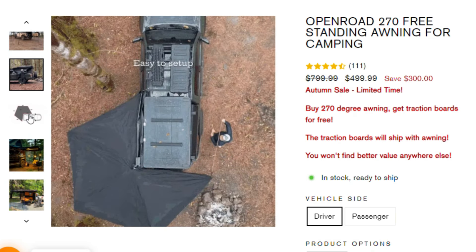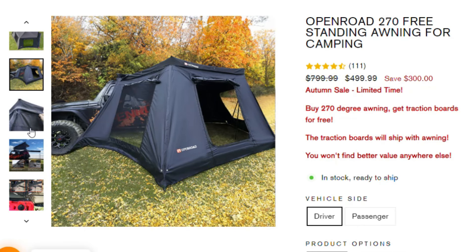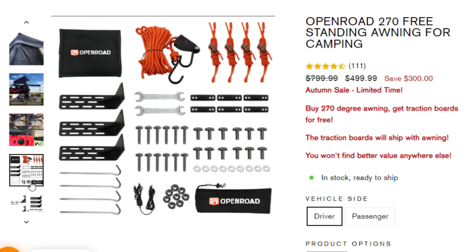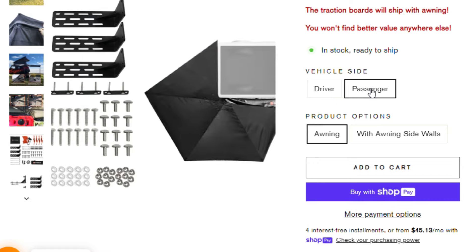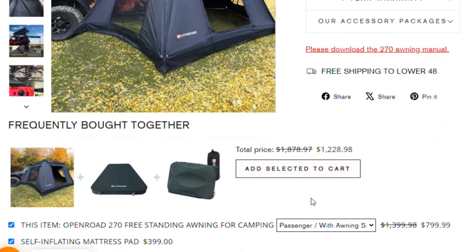It is $499 on their website as of this video. As far as getting a standalone awning that doesn't need supports, poles, or tie-downs — something really easy to use — that's a pretty good deal. This awning actually comes with the mounts included, you don't have to buy anything extra. It comes with all kinds of hardware and it actually has LED lights underneath the awning itself.